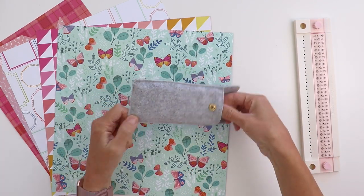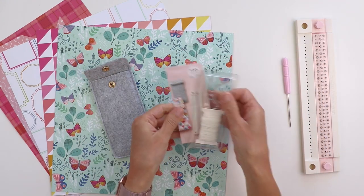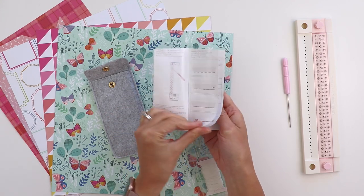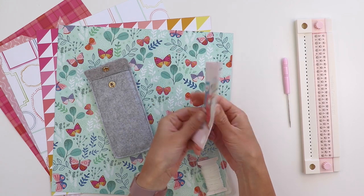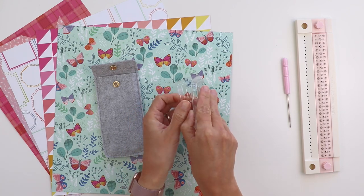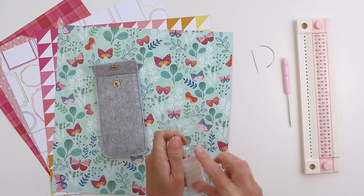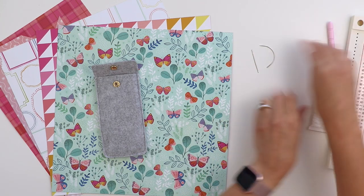When you get this tool it comes with the guide and inside this storage pocket it has an awl for piercing and a little instructional booklet with instructions for three different stitches: the saddle stitch, the coptic stitch, and the Japanese stitch. It also comes with two needles — a straight needle and a curved needle which you need for the coptic stitch — as well as a spool of white waxed thread.